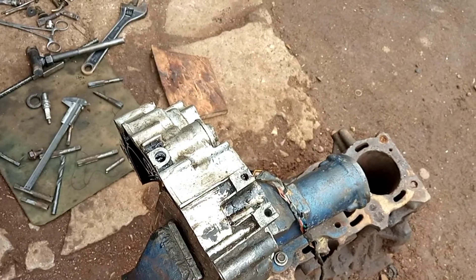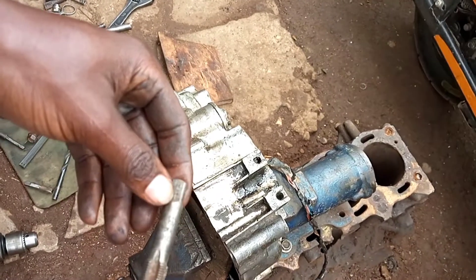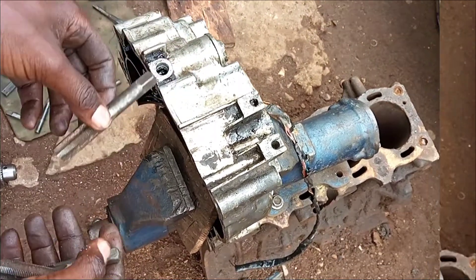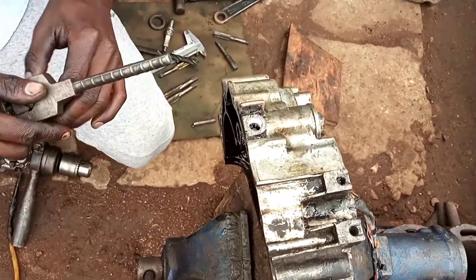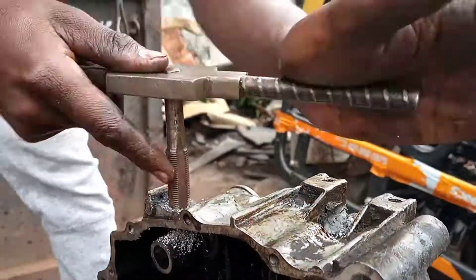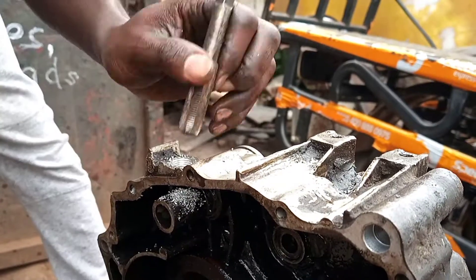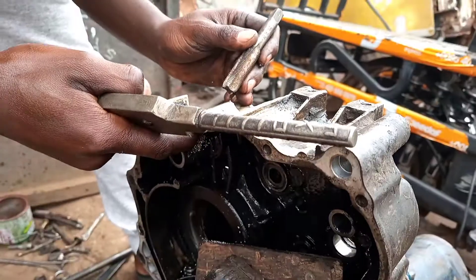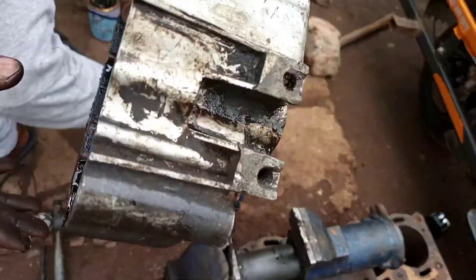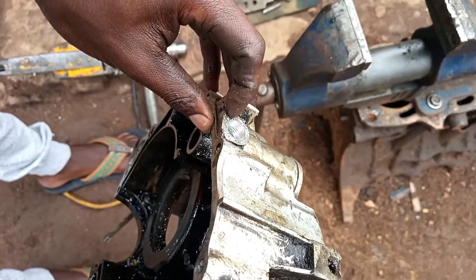After that we are going to cut inside. There is a tap of 14 — this is a tap of 14 times 1.25 — so we are going to tap inside. Now we have finished cutting the threads inside for 14×1.25 as you are seeing.